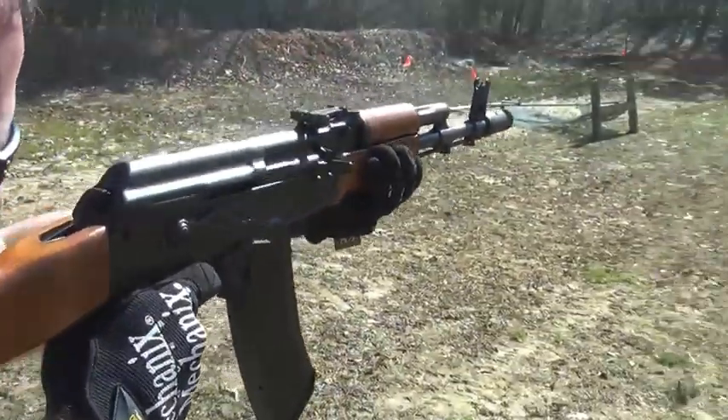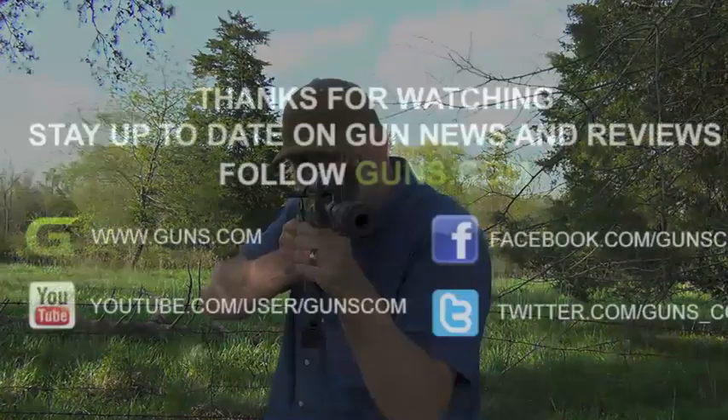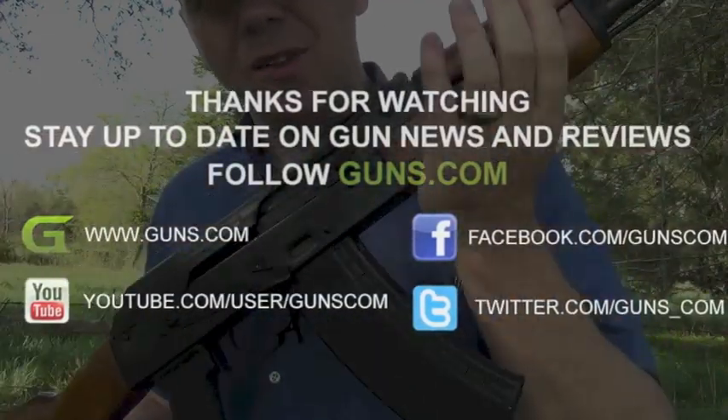The ARAK AK-74. Thanks for watching. Nothing like old Russian mil-spec hardware to get you feeling all nostalgic for the 1980s.